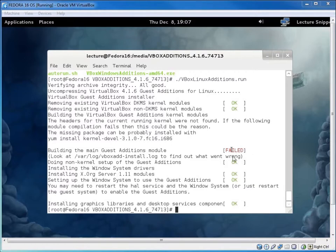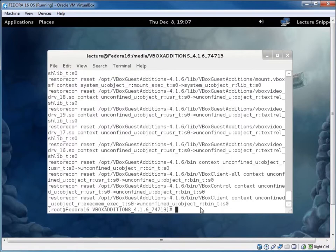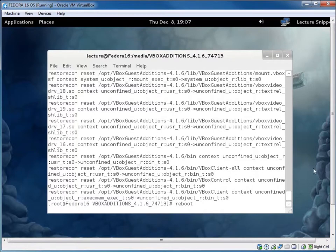We'll see if it works even without that install. There's also an SELinux issue to fix, so I'll type one more command: 'restorecon -R -v /opt'. This fixes SELinux context for all folders within /opt. Once that's done, I'll type 'reboot' and reboot the operating system.